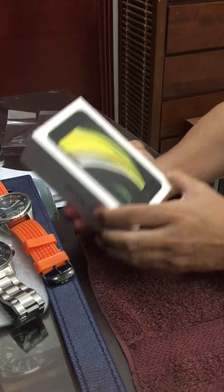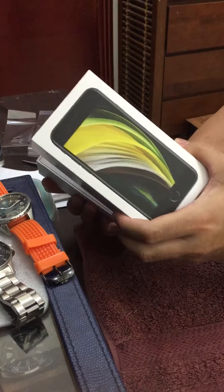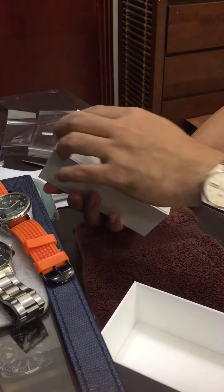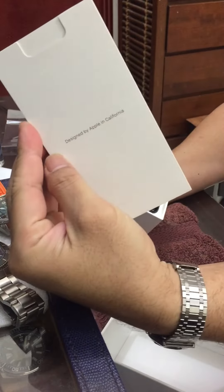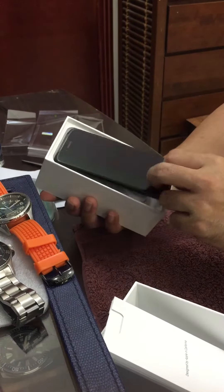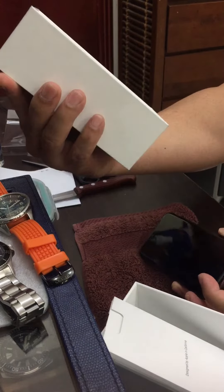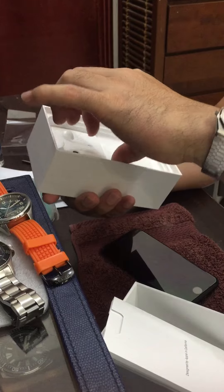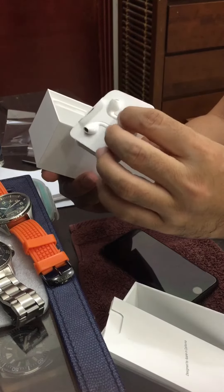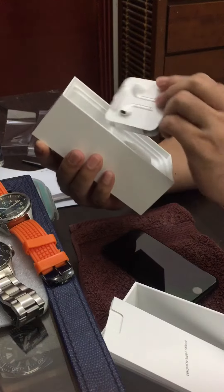Okay, let's see. We've got some papers — I don't know what paper it is. And some earphones and charging accessories.